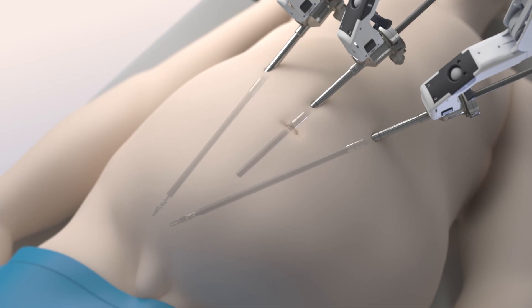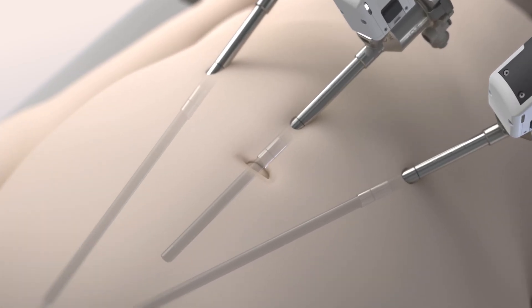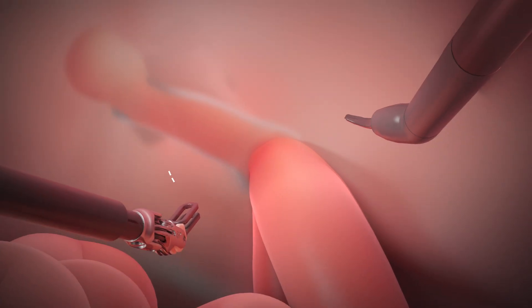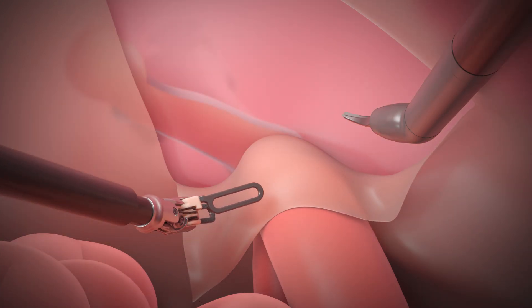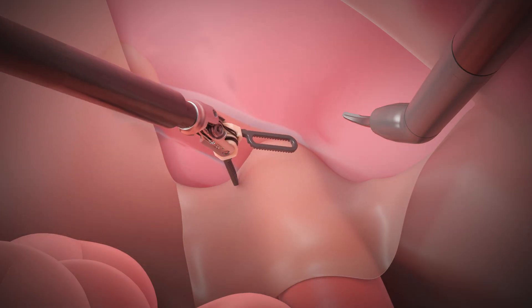The da Vinci system makes it possible to operate through a few small incisions, each about the size of your fingertip. During an inguinal hernia repair, your surgeon opens the tissue flap and carefully removes any tissue caught in the abdominal wall opening.